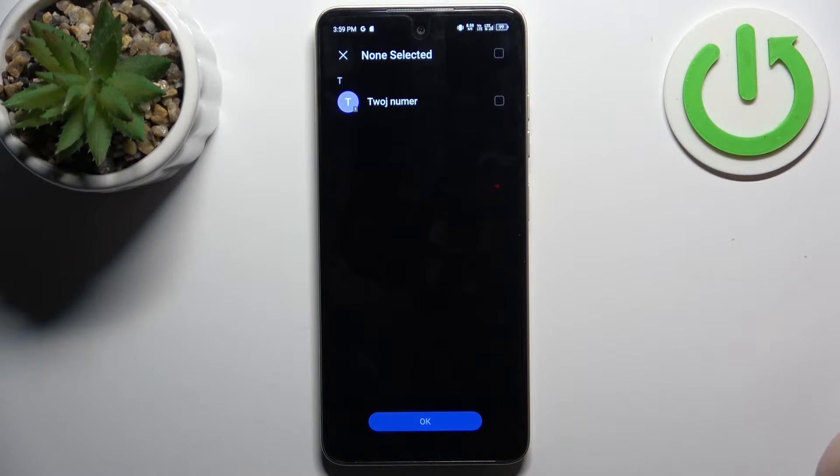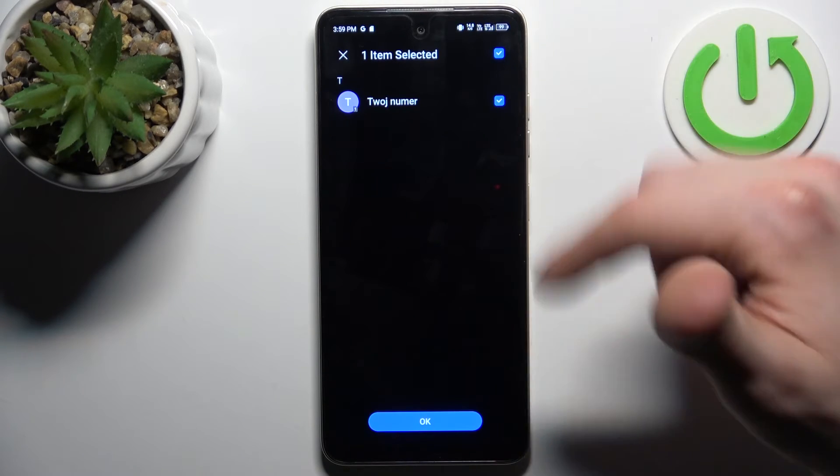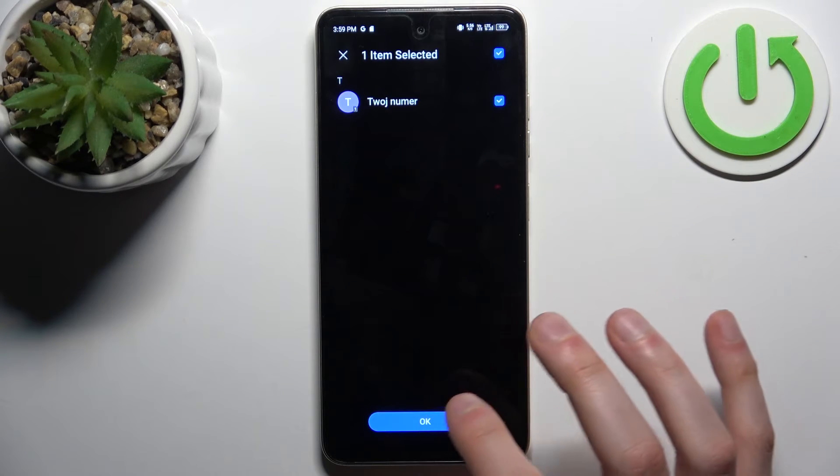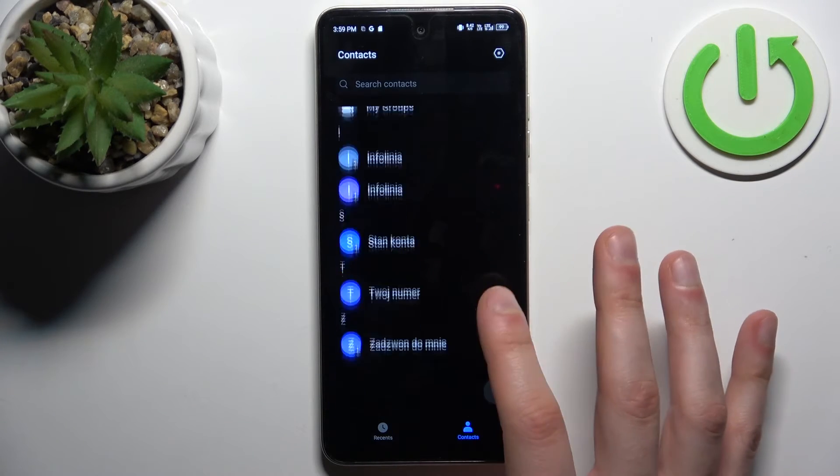Here you can see I only have one contact. You select it, select all the contacts you want to transfer, and tap OK. After that, the contacts should appear on your device.